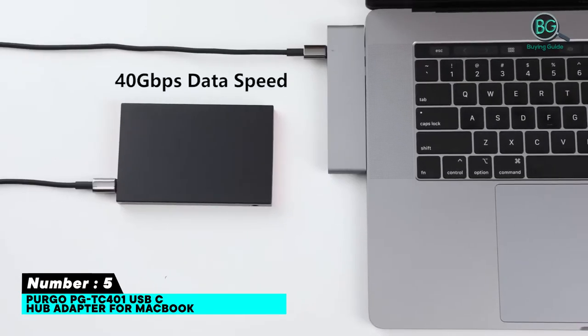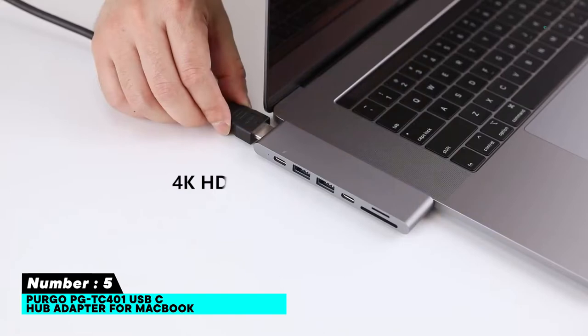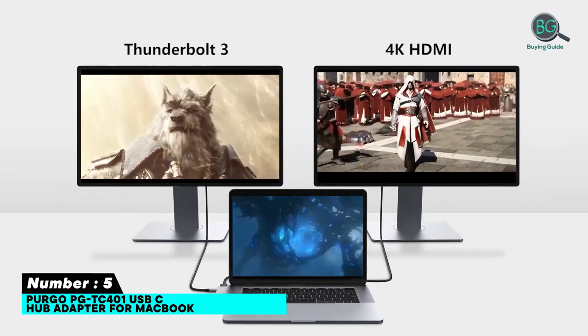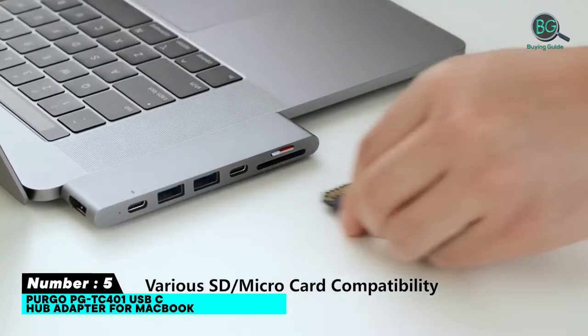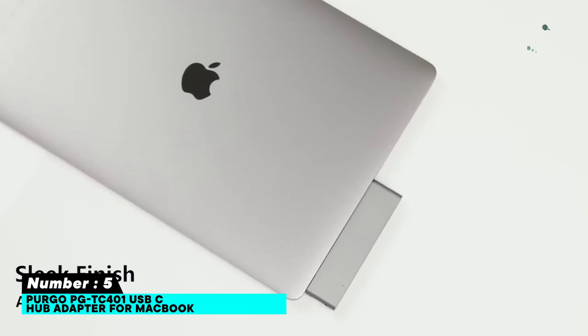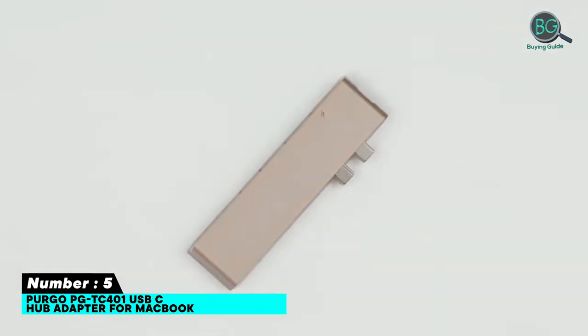Specifically designed with crystal clear 4K resolution. Features 2 USB 3.0 ports with 5 GB per second data speed, a USB-C port with 5 GB per second data speed, and an SD/micro card reader with up to 104 MB per second transfer. Note: does not support Apple USB SuperDrive, and is not compatible with MacBook Air or Pro with a case.